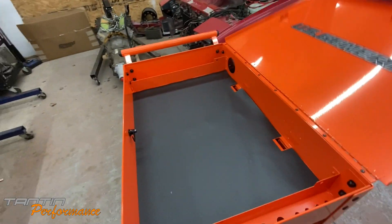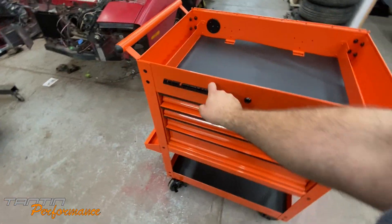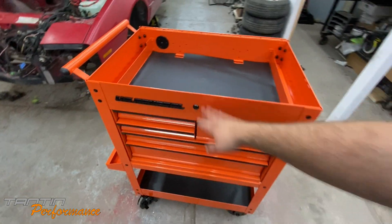So what I'm going to do next is pull out the lock and probably work on getting this black US General logo off, which may actually end up on my orange cart at work.